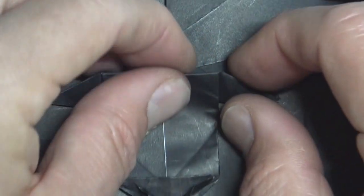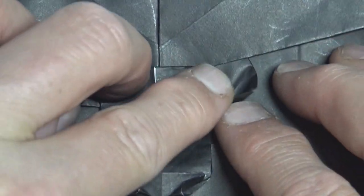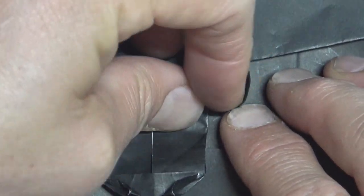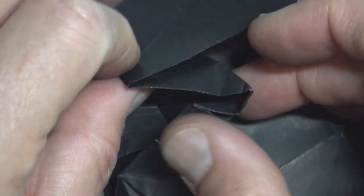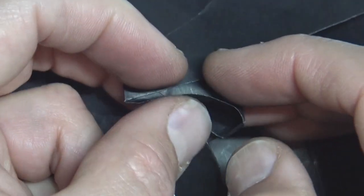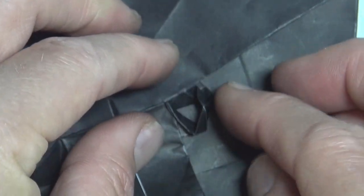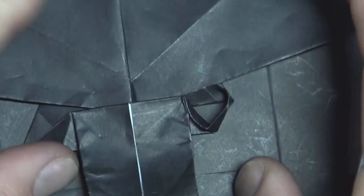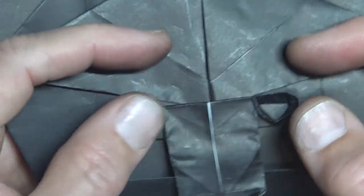Now we're going to work on the eyes. So fold this edge to this edge, just as much as you can, and it's going to squash. So like that. And now fold this edge to this edge, and squash. And open. And just shape it round like an eye, or however you want to shape it. Like a triangle, I guess. And repeat.